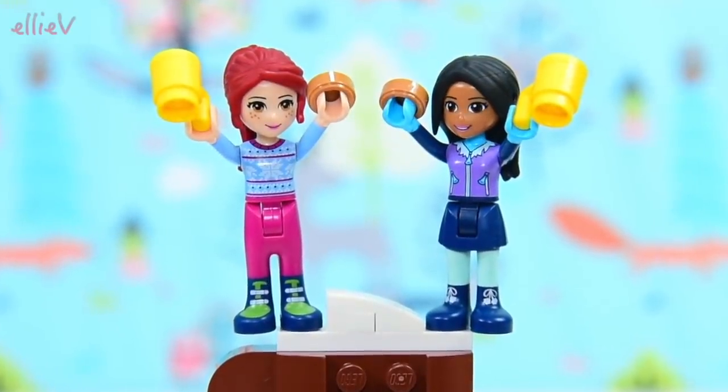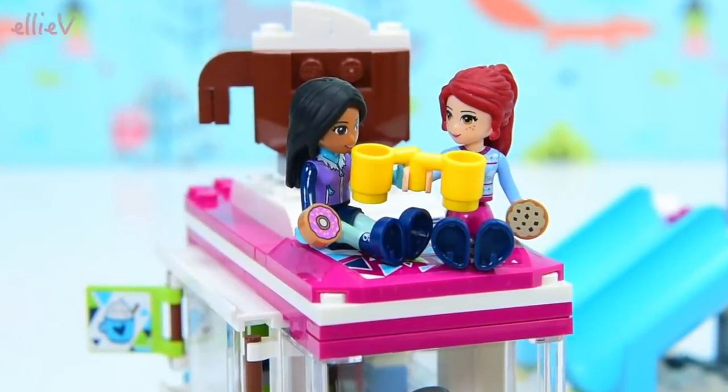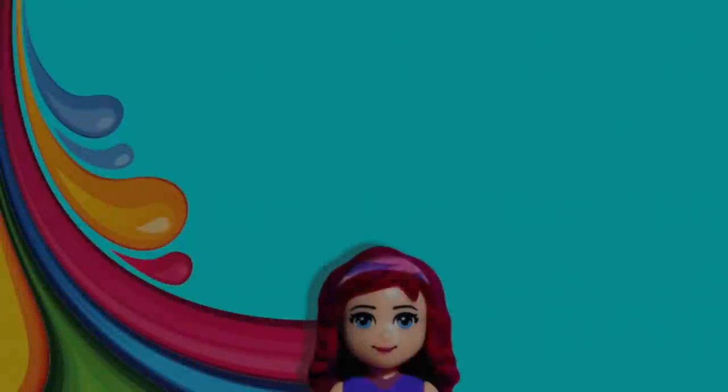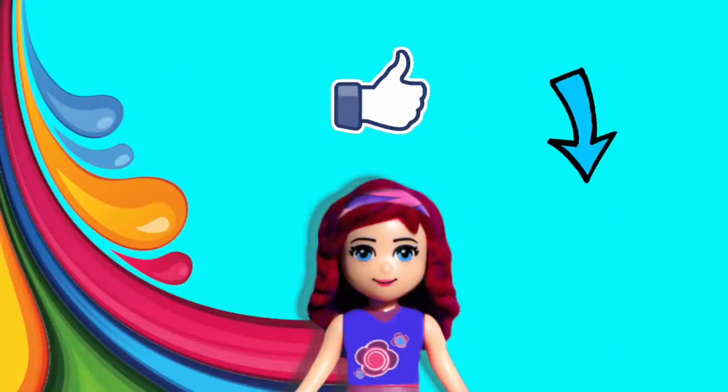I think this has been a fabulous day spent on the tobogganing slopes. They can sit on top of the hot chocolate van and watch the sun set, and maybe some more people will turn up and they might be able to serve some hot chocolates to some other Lego friends. Don't forget to subscribe — click the little notification bell so you get notified when new videos go up. Give me a thumbs up and give me a comment too, you know I love to read them. I'll be back with a new video very, very soon. Now let me go and get those girls off the top of that van — sillies.